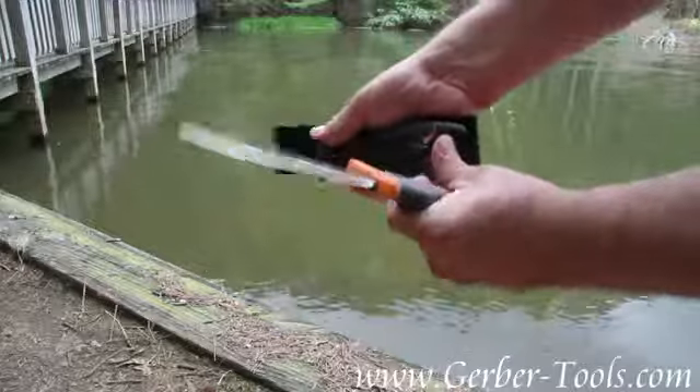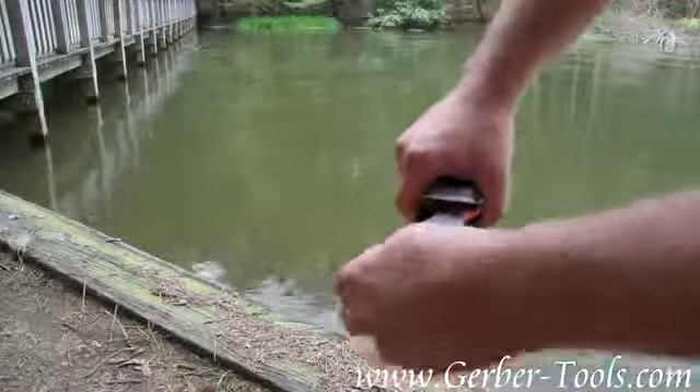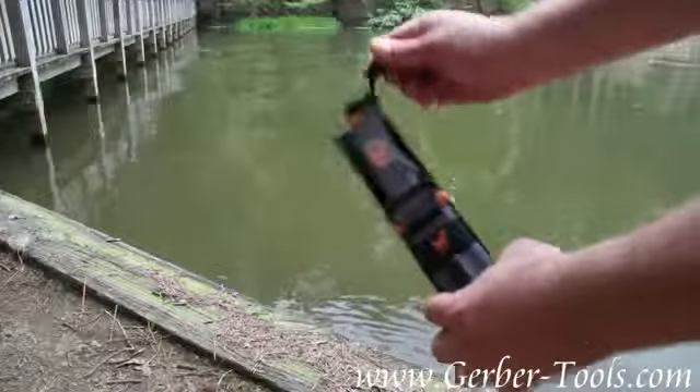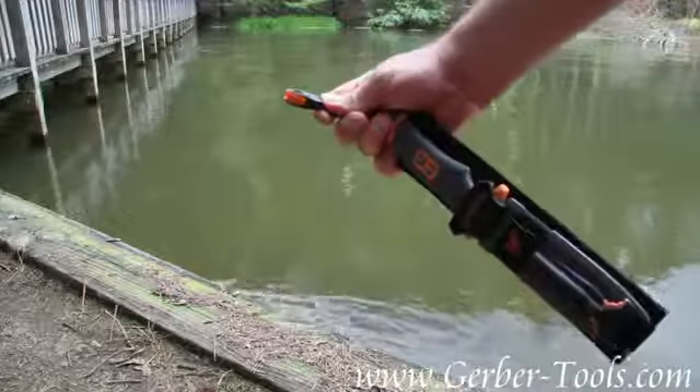The sheath goes together like that, and the knife fits in like so. You can also carry it with a lanyard — at the end of the lanyard it has an emergency whistle.